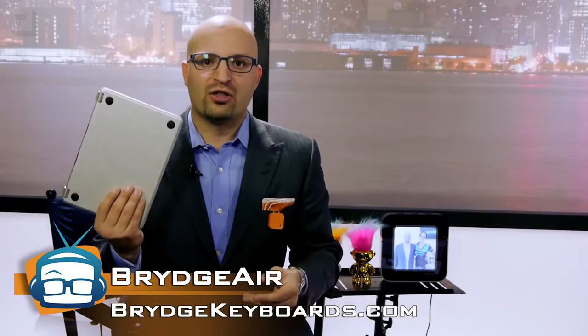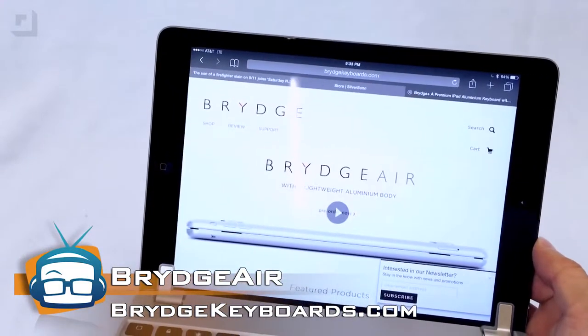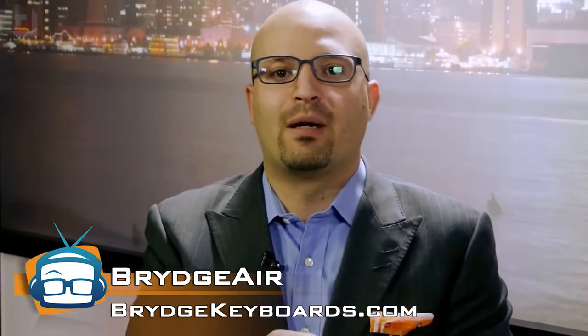We're talking 30-plus hours of battery life of actually using this thing. I don't think I charge the thing in an entire month. Now, this is an exclusive and a first look because nobody knows this is out yet. It's out now for pre-order for you guys, and I tell you, it's just phenomenal. I love it. This one right here is a prototype — it works great. I don't want to go anywhere without my Bridge Air.